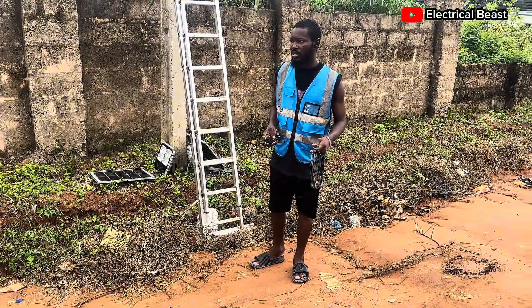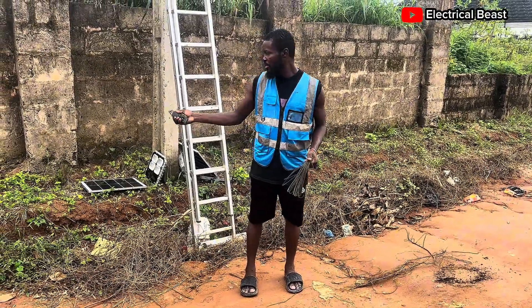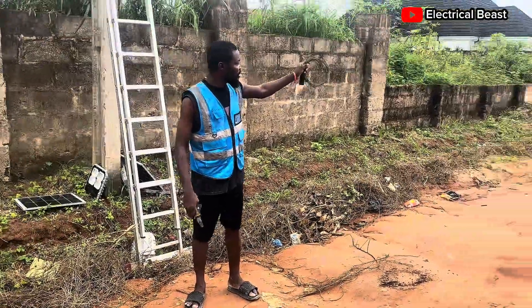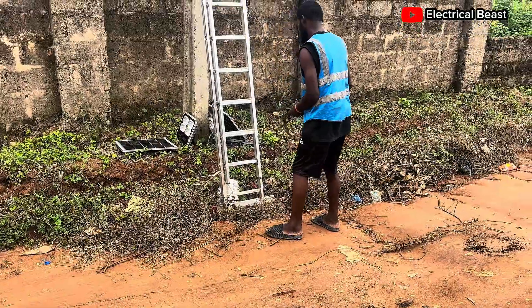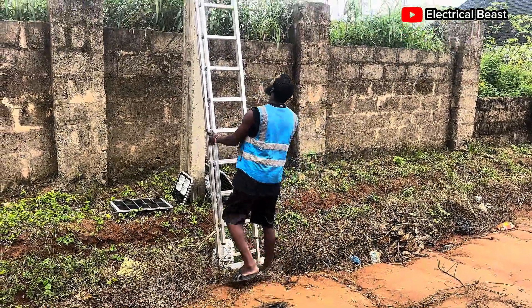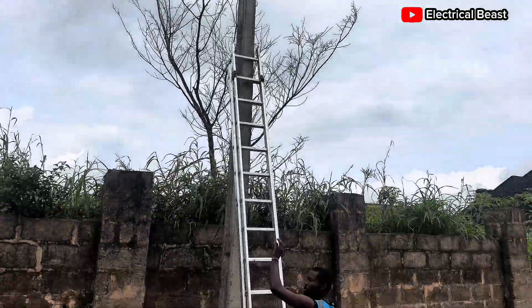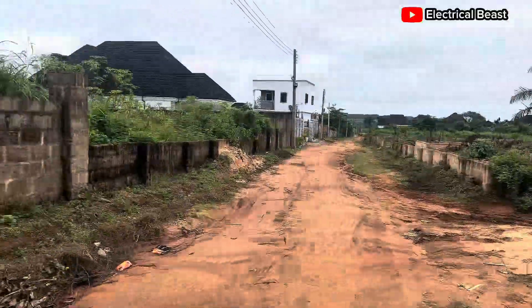This is a community initiative by the custodians of this community. Every house should have this light on each pole around their compound. They already have lights installed. I'm going to take the ladder up a bit and put two on this pole — one is going to face this building.